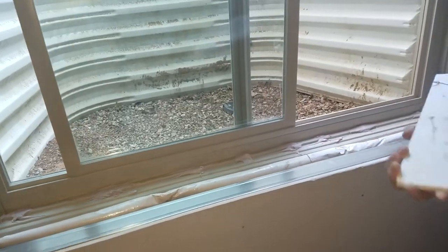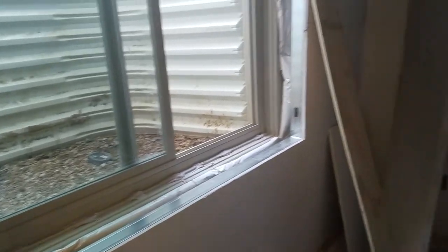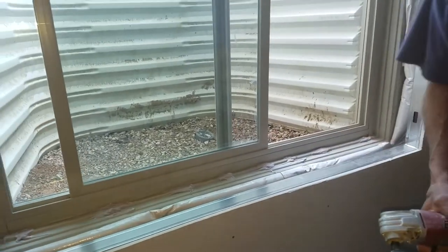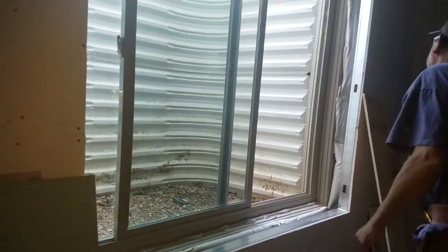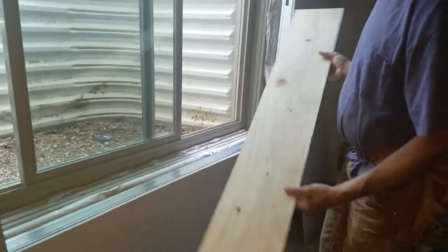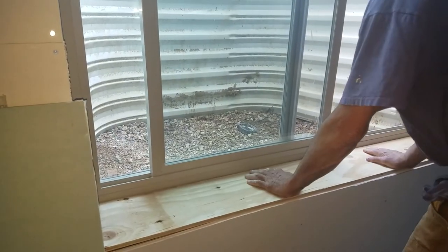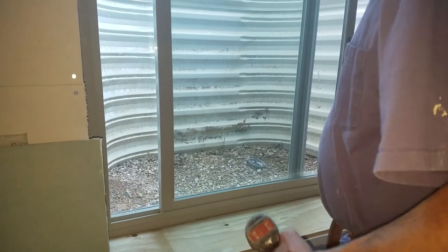We had to sand it with this first — sand that edge good so the Bondo sticks. Brush it all off. We've got the piece of plywood cut; I always put the bad side down and the nice side up. This is mainly a nailer for our trim work. Going in there, you can see the Bondo squishing out now. We just screw it down to the track out here.